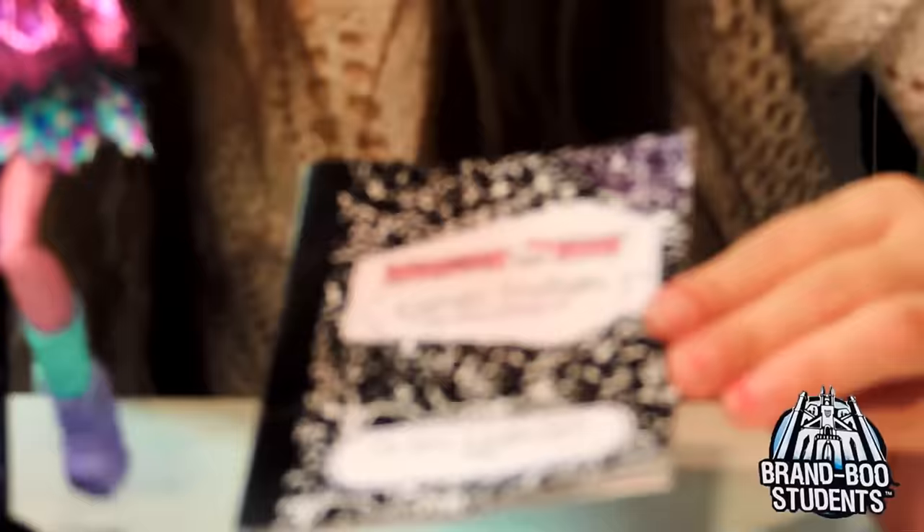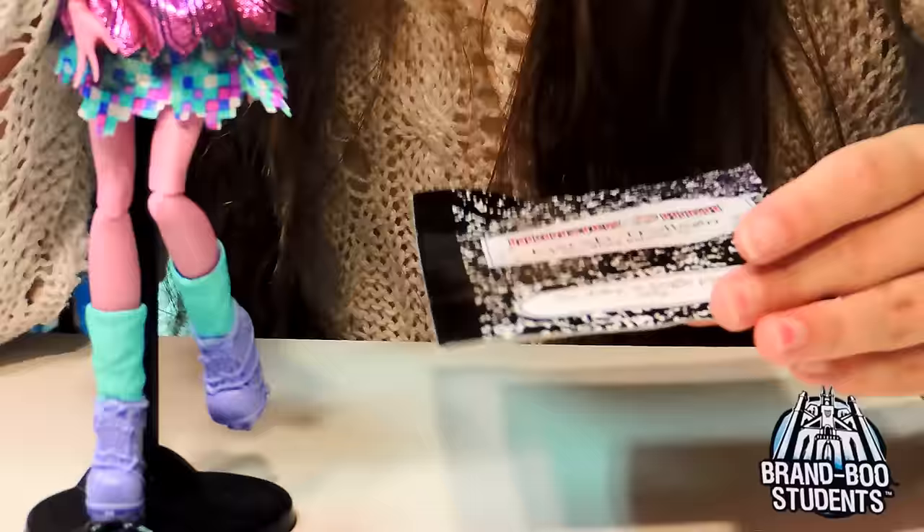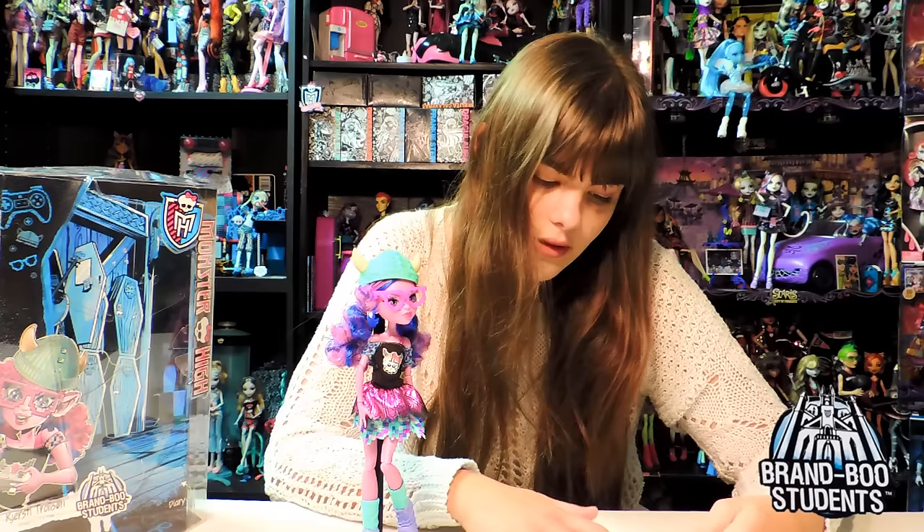Then she comes with her diary. It says Monster High, Kirstie Trollson, with a slash through the O - that's fancy. It says 'My Diary is single player only.' I get it - she plays games! And then she has little dates in a game-type format. It's really cool.